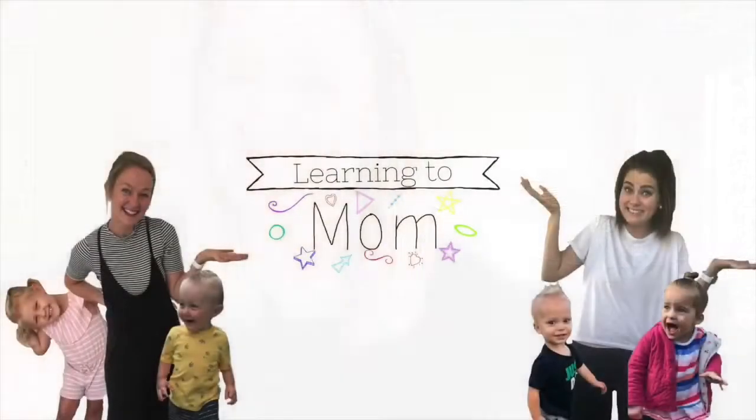Hey everybody! My name is Elisa and welcome back to Learning to Mom. I'm sure you're very well aware of this but Thanksgiving is this week and we at this house could not be more excited. It seems like each year my kids get more and more aware of what's going on and more and more excited and want to do more and more to celebrate the holidays, which I love.